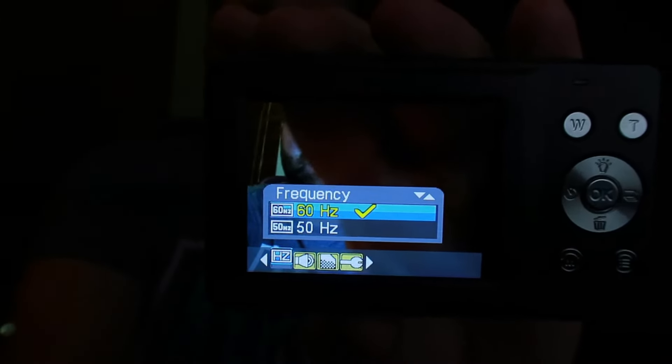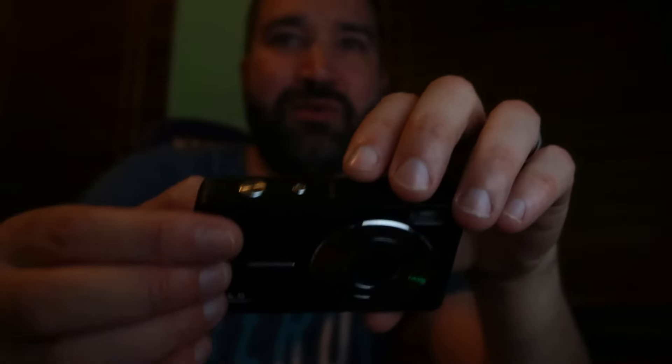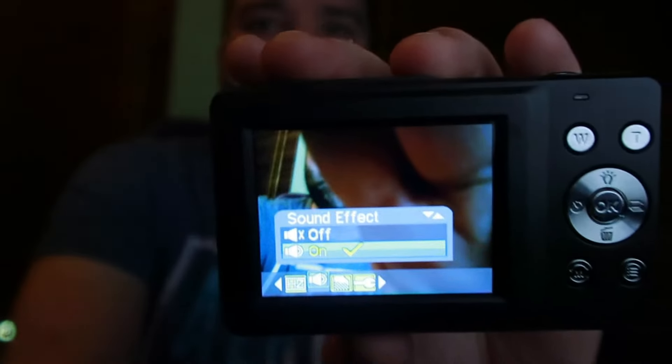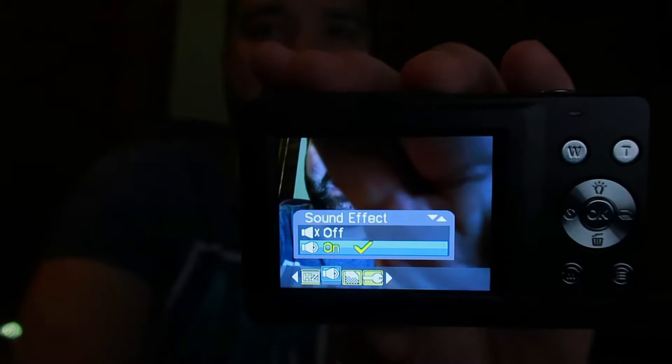You can change the frequency — I'm not sure why you'd want to, since I'm not a photographer — from 60 to 50 Hertz. You only have those two options, not lower like 30 or 20. The sound effects for when you turn the camera on and off can be toggled on or off.